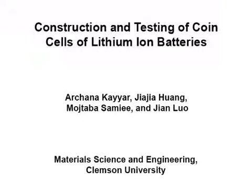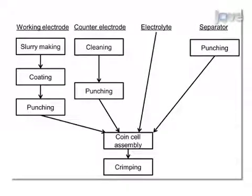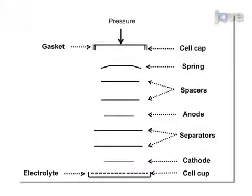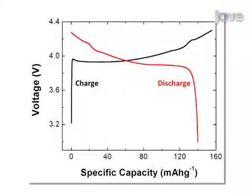The overall goal of this procedure is to prepare and test half coin cells for laboratory research. First, prepare a working electrode, a counter electrode, and other cell components. Then meticulously assemble the coin cell in a glove box and seal by crimping. Finally, perform electrochemical testing to determine key properties like charge and discharge capacities and rate capabilities. Generally, cell construction is challenging because the performance of the cell is highly sensitive to the construction procedure.